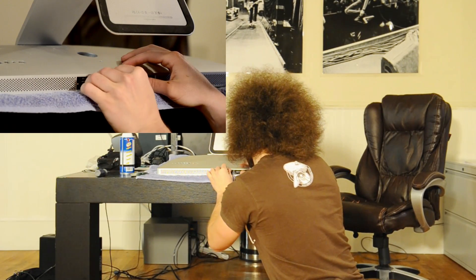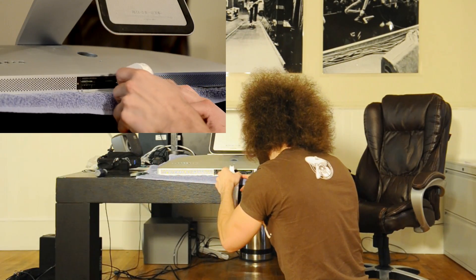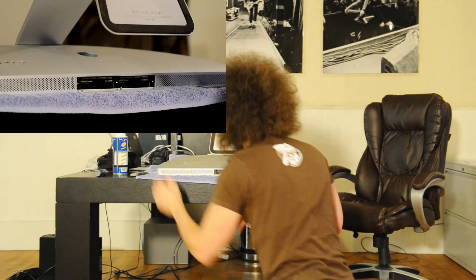Now I'm going to clean it out with some compressed air — gentle bursts. Done. Slide the cover back in and screw it back up. Turn the computer on and now we're powered with 16 gigs of RAM instead of 12.